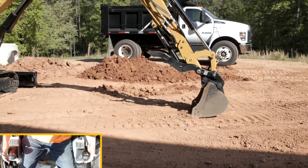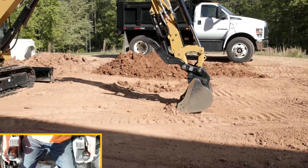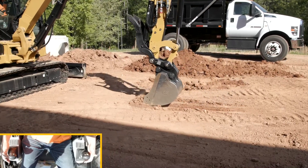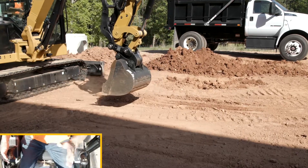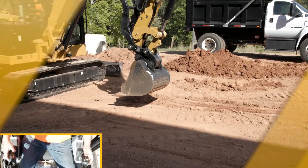So when you're doing that last pass through the trench, I'm just doing boom and stick until we get close to the machine and then it will lift up. That allows you to dig a flat bottom trench very easily with the machine.